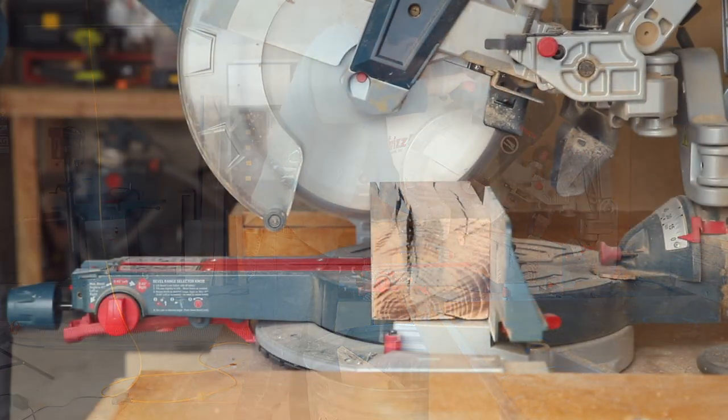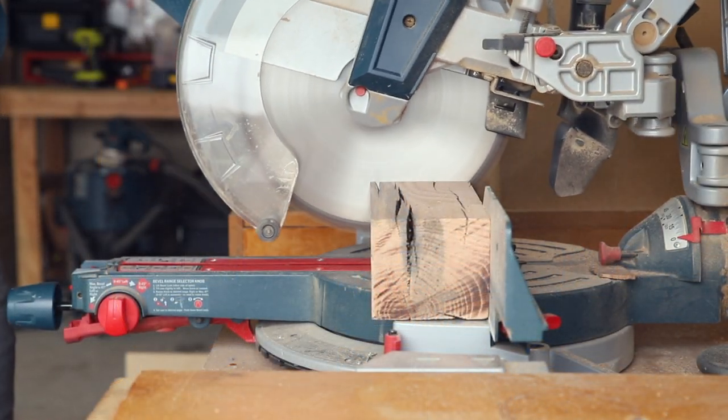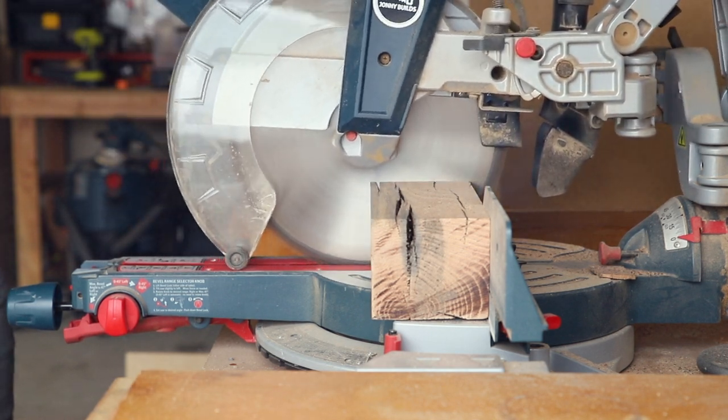I cut the beam down to 13 inches on the miter saw, and this is also where I realized how dull my saw blades have become.